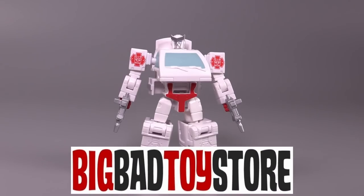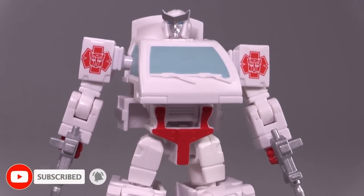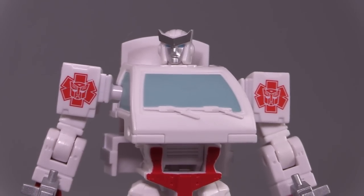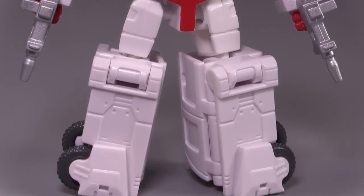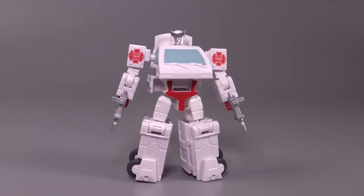Ratchet is your standard core class size, and it is modeled in all white, painted well with his blue and his reds, and works rather well. Oddly, I don't know why they chose to put ambulance symbols behind the Autobot symbols, because that's not the way the figure looks in the movie. He does come with his dual blasters in that iconic shuttle scene, and let's talk about that shuttle scene.